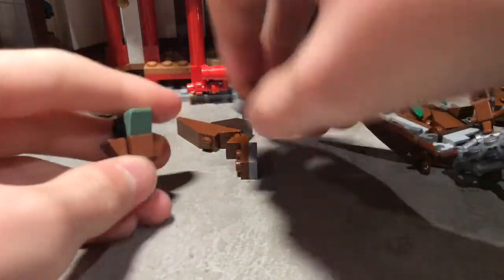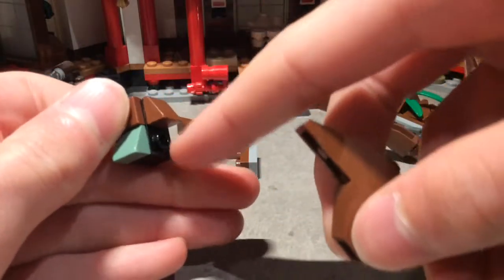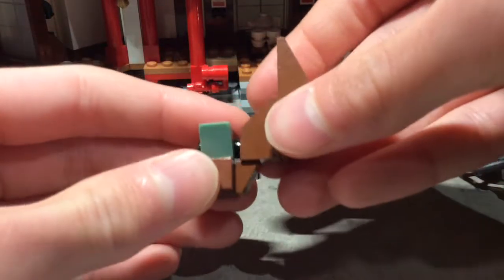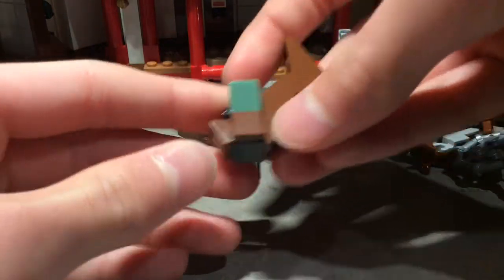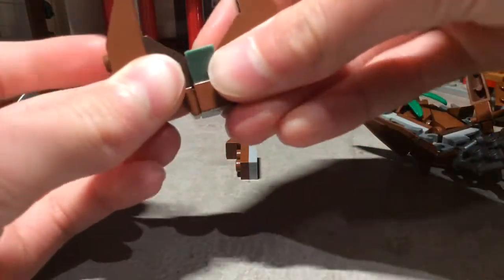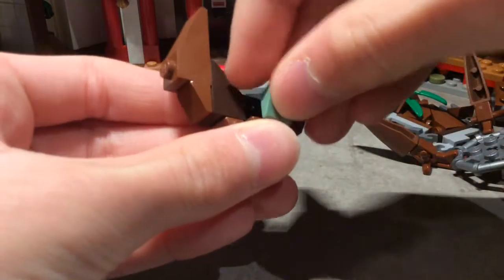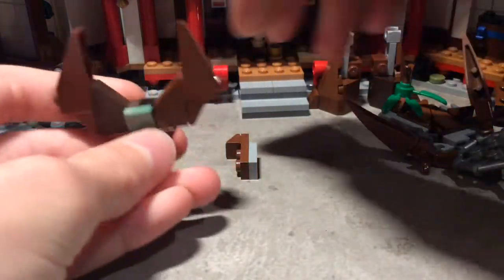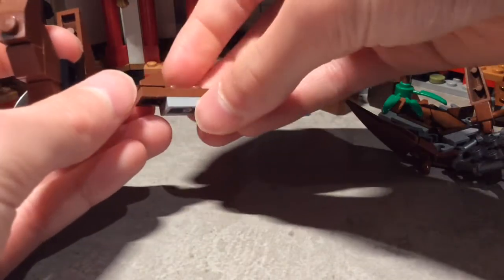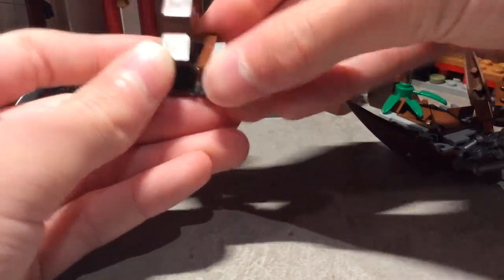Now with the head, this is just consisted of a one by two brick with studs on two sides — a modified one — with a one by one plate and two one by one cheese slopes, and one ingrain piece, or you can use whatever you want for the eyepiece that will go right there. Then we have a one by three plate on a one by two plate with a one by one cheese slope. Attach that on and now it's time for the final assembly.